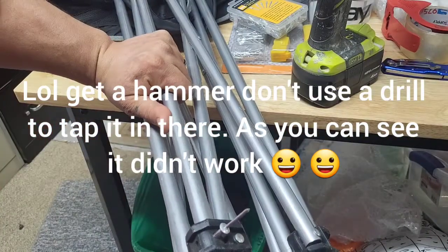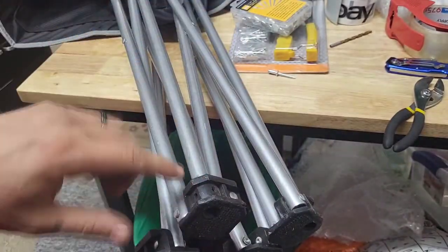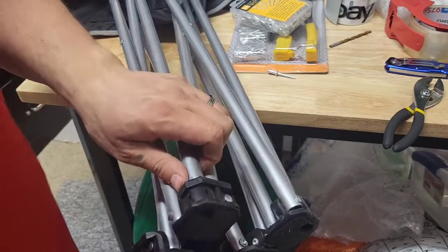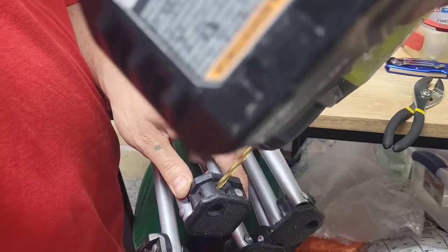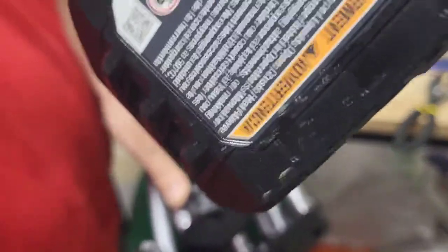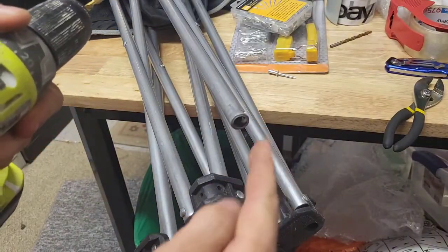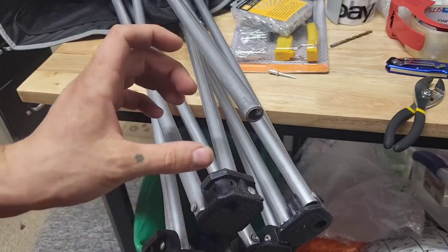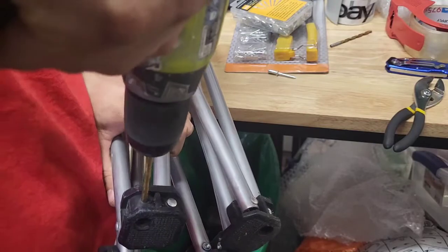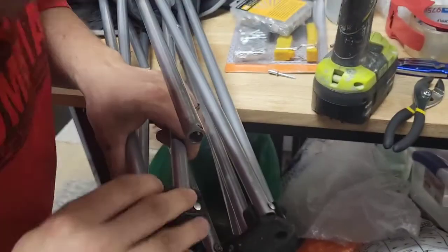All right, I'm gonna pause the video and get some pliers. Actually, looks like this post isn't going down far enough, so I am gonna drill this plastic piece a little bit, and I'm gonna kind of drill it while I move the drill in this direction so I can make this hole right here longer. I'll show you when I'm done.